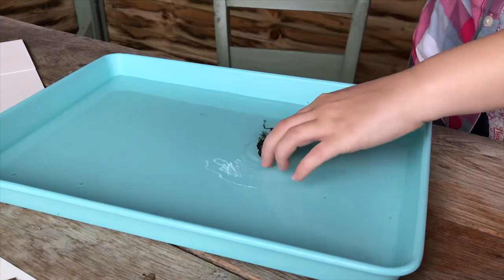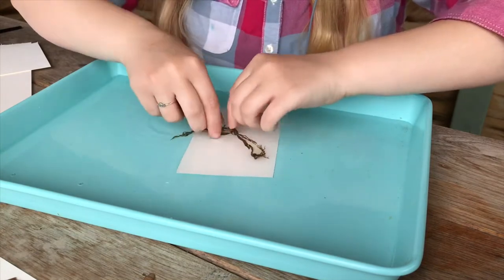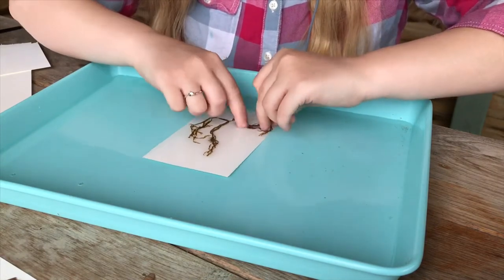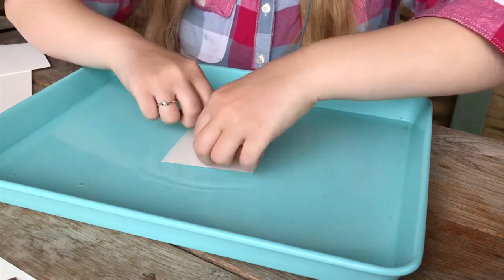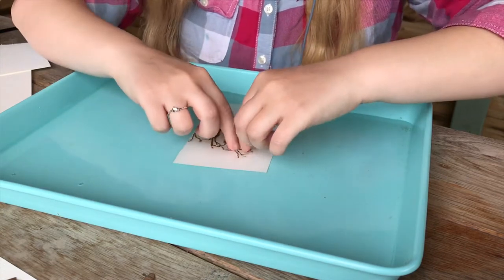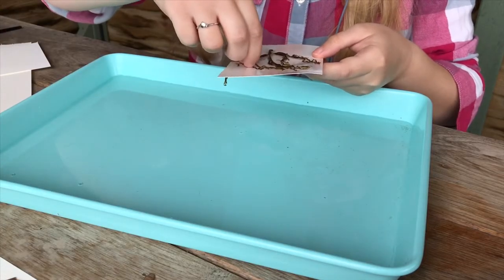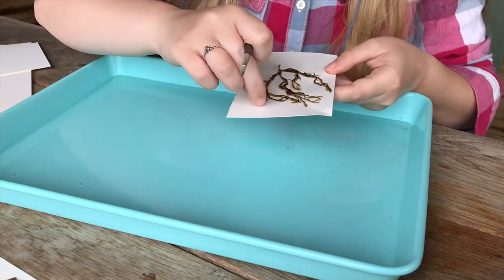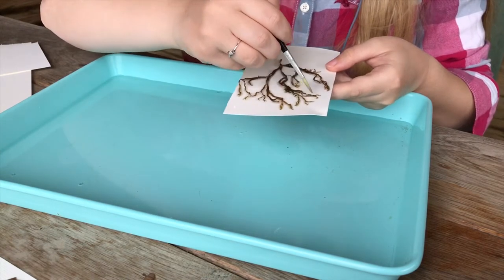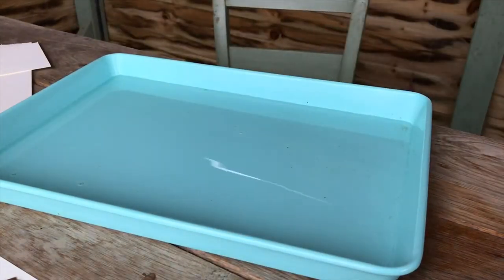On to a thinner, more fiddly seaweed — this species is called Dictyota dichotoma, a brown seaweed. Seaweeds are broadly split into browns, reds, and greens when IDing, so color is a good starting point. This species can be thinner or thicker — you'll see a thicker version later in the video. It has lots of forked fronds with two little bumps at the ends. The paintbrush really came in handy to delicately sort out all the different branches and capture the details of the pattern.